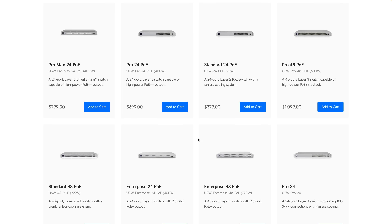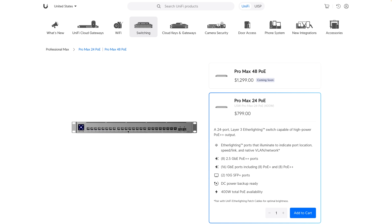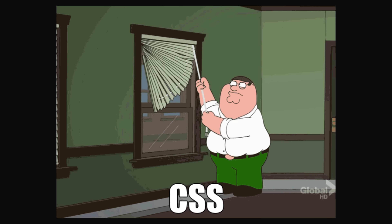It seems like Ubiquiti might be having second thoughts on that design, as we can see that their Enterprise switches have the ports centered. And now they've done the same on the Pro Max lineup. This is a good move. Tell me you've done front-end development without telling me you've done front-end development.